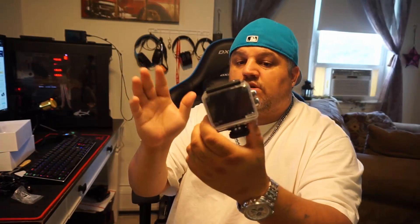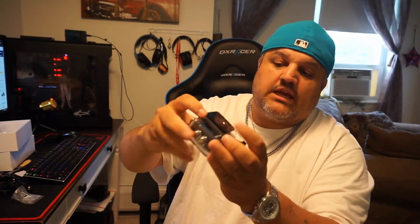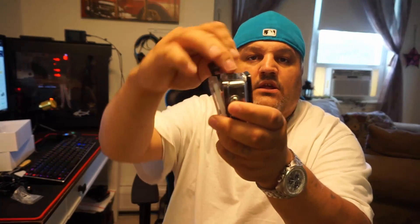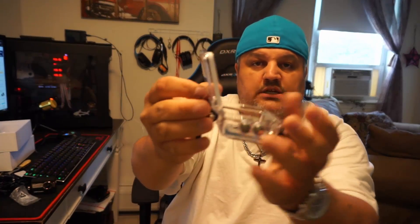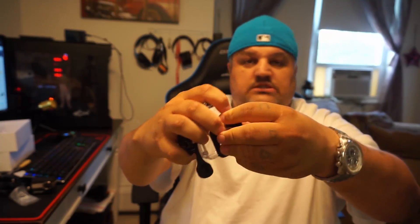The last piece would be the waterproof casing and camera. As you can see, the camera comes already in the casing. It has a nice double button on the side so you can turn the power on — very easy to use. There's a square mount for the lens, which is flat. You just pop it open easily. You can see the rubber seal — this keeps water from getting in. It goes tight and you can submerge this.